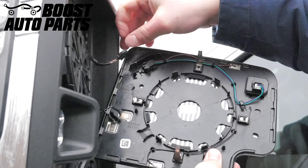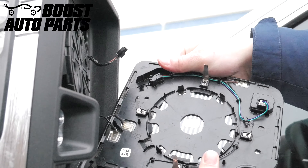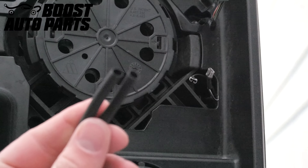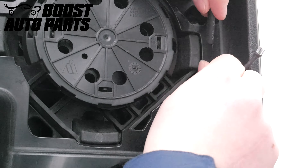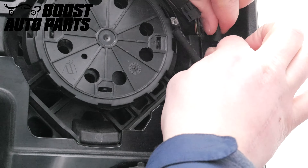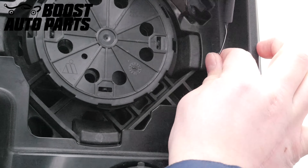Now you can remove all connectors on the back side of your glass. Then take the two pieces of heat shrink from your Boost Auto Parts kit and slide them over your OEM existing defrost terminals for the upper glass.